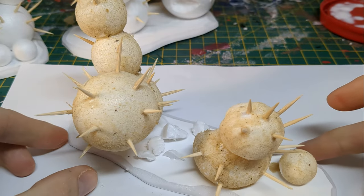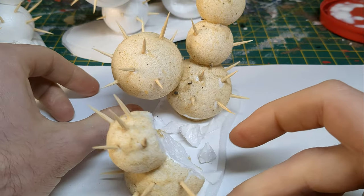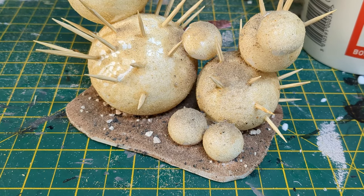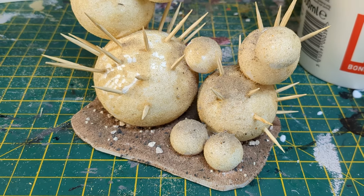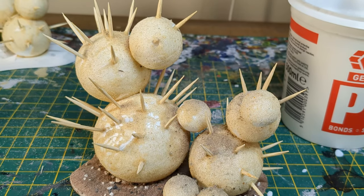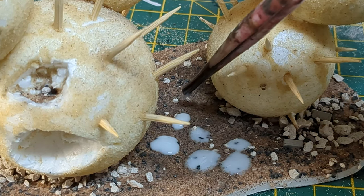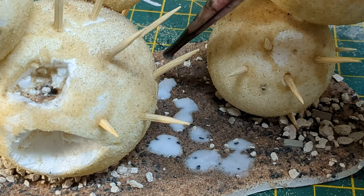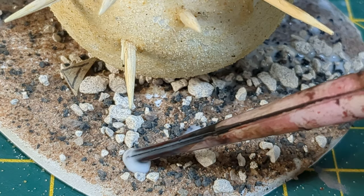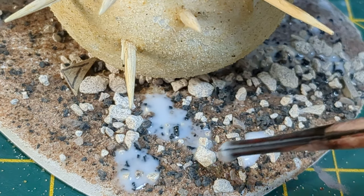I then gave them a light dusting of builder's sand. For the base, I used the same method, but using my trusty basing mix, which has lots of different grades of material. Before painting, I covered the whole of each section in a mix of PVA, water and rubbing alcohol for some capillary action.